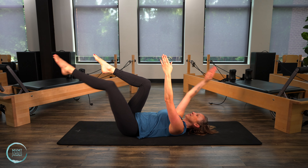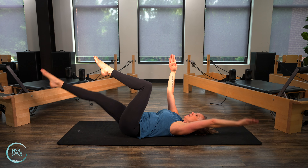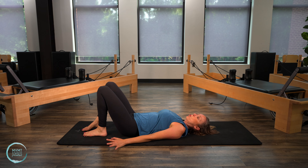Warming up those abs, finding that stability here. Last one. Good. Go ahead and bring your feet down to the floor and bring your arms down as well.